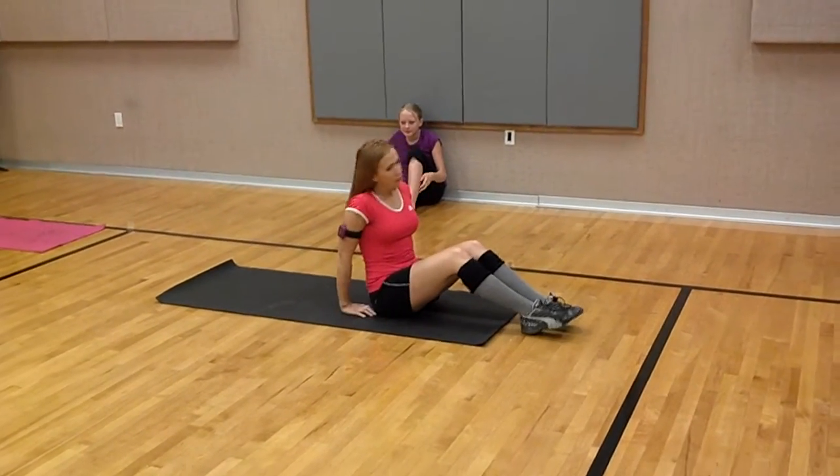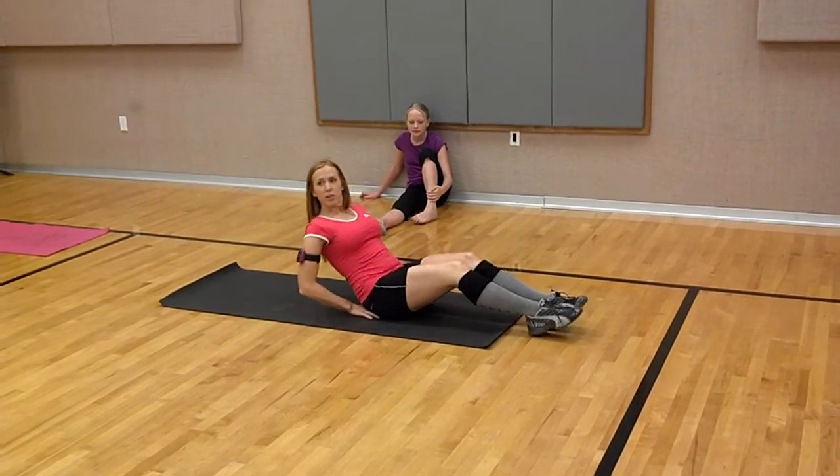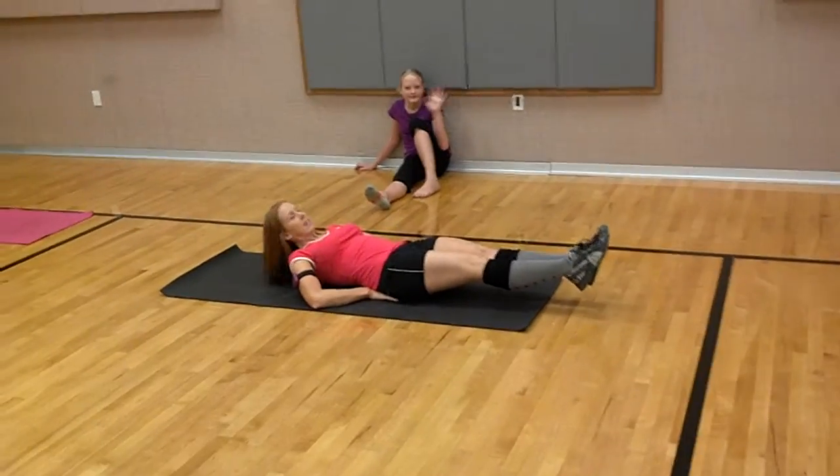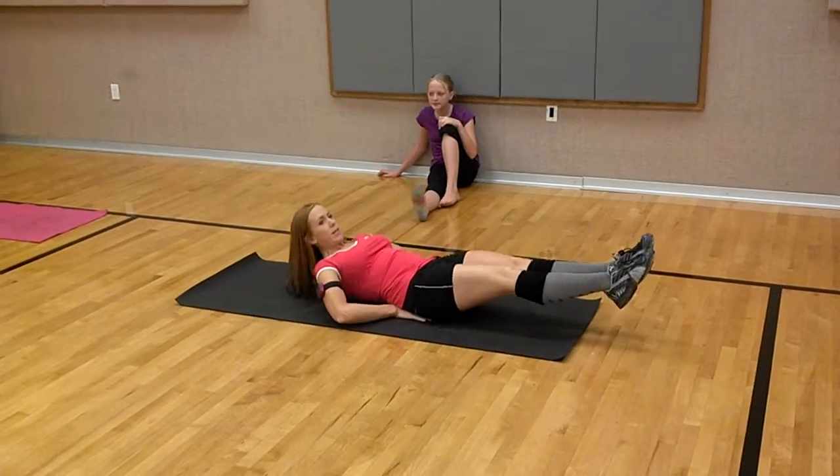Watch it. If you're not watching, double crunches. You're going to come back like this. You're going to extend your body. And you're going to pull in your torso and your knees at the same time.